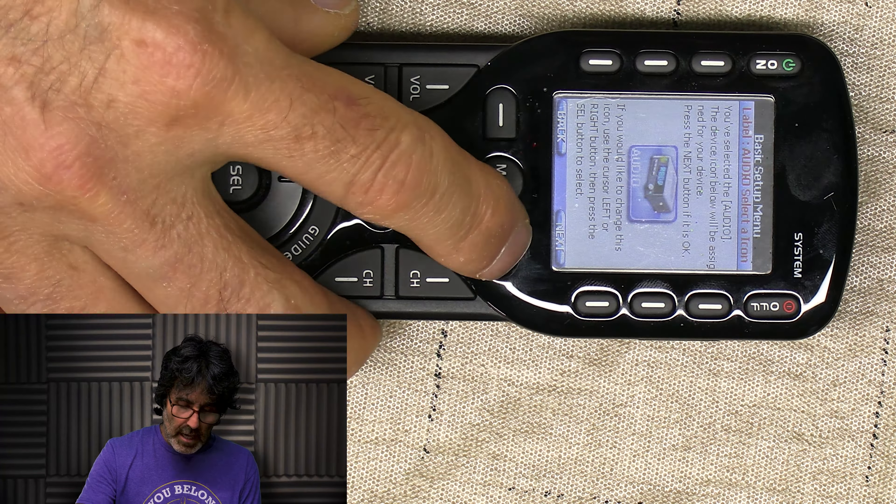Press and hold the main button. Remember, we're putting in our individual devices. By the way, these on-screen tips are just a nuisance. Push next, next, scroll down to display tips, and just get rid of those. That's my advice. All right, back up to basic setup.